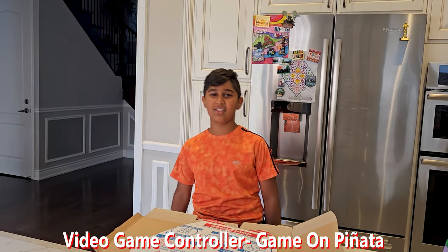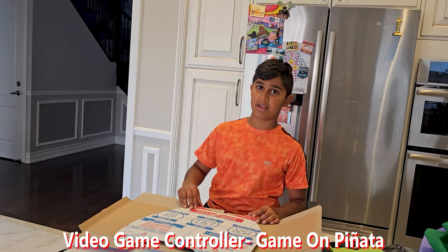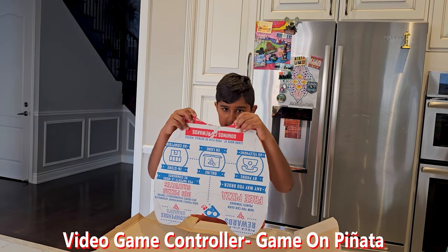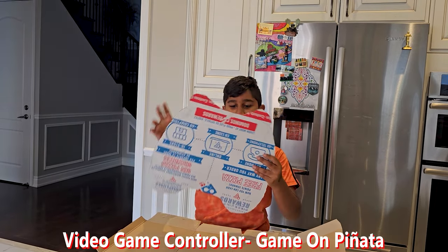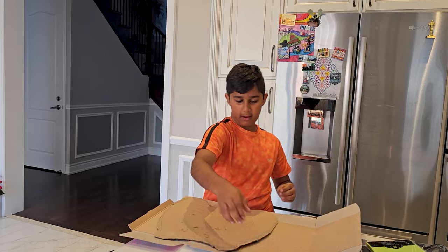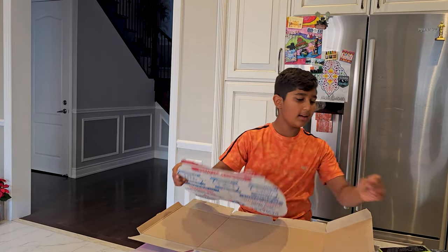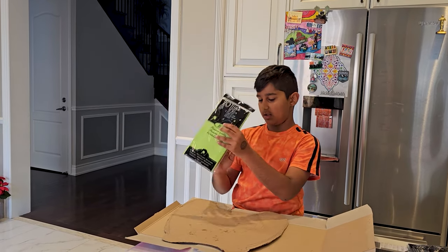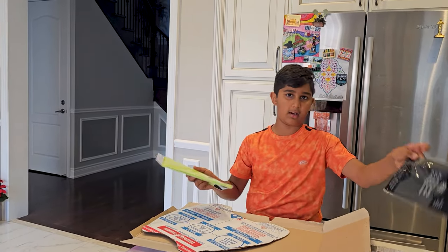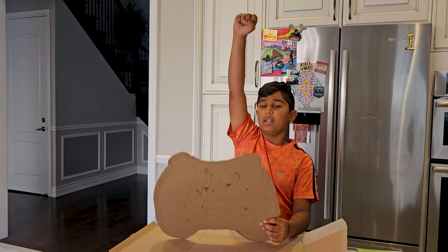Hello guys, welcome back to my YouTube channel, it's Krish! Today we are going to make a pinata for my birthday, which is coming in three more days. It's a gaming theme, so I made a controller-looking thing. My idea is to shape it out, put a border around and on top, glue everything together, tape it, and then use crepe paper or tissue paper from Dollarama to make the texture. I also got a black one, and for hanging we need a plastic thing and a rope.